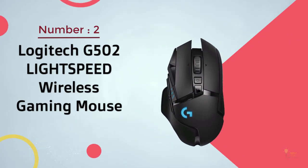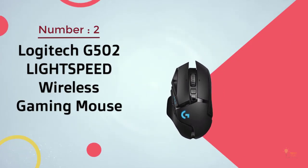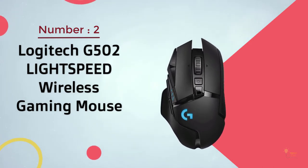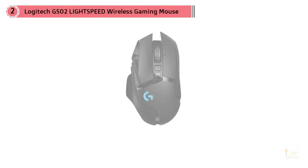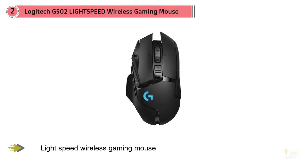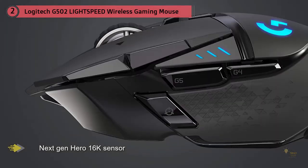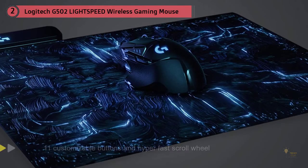Number two: the Logitech G502 Lightspeed wireless gaming mouse. The original G502 has long been a classic — a favorite in circles that prize durability, accuracy, and high performance. The refresh not only honors that legacy but actually improves upon it with iterative but substantive changes that elevate the beloved classic to exciting new heights, now packing Logitech's reliable 16K Hero sensor.